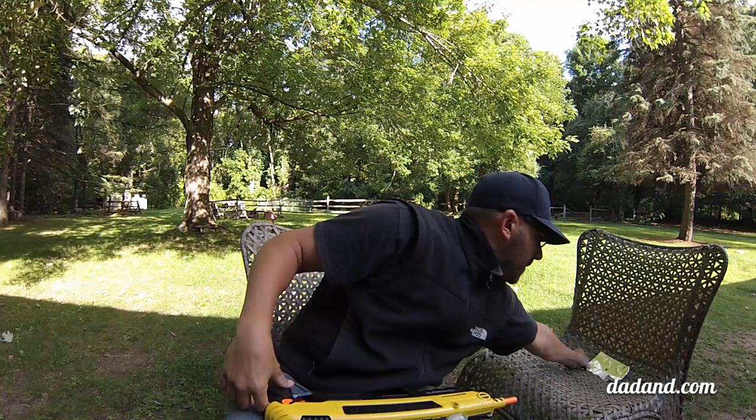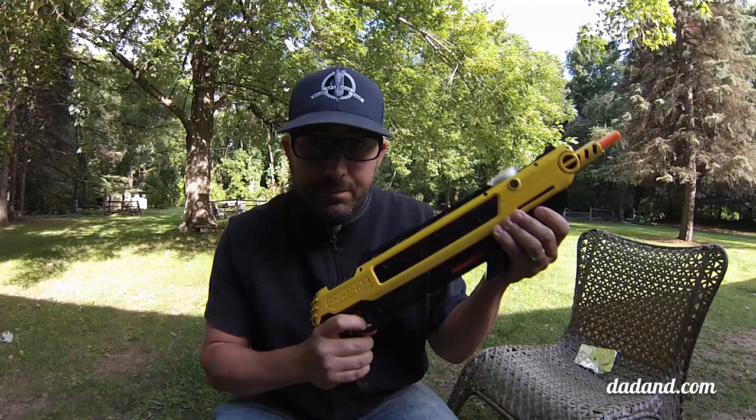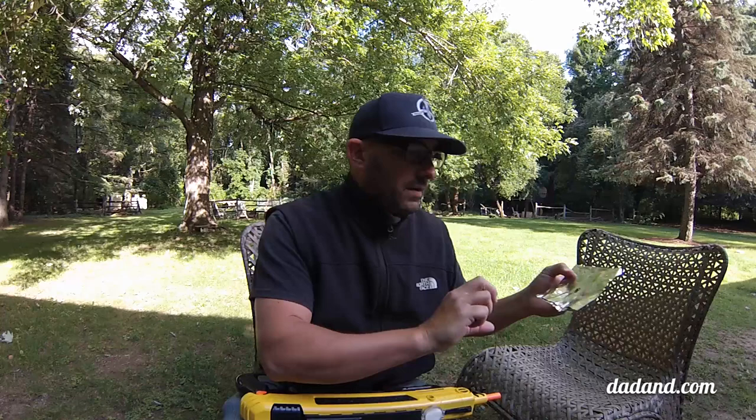Boom. Dead. Maybe I just winged them. I'm going to take another shot. Whoa, that's gone. Look at that pattern. That's some powerful salt action right there.